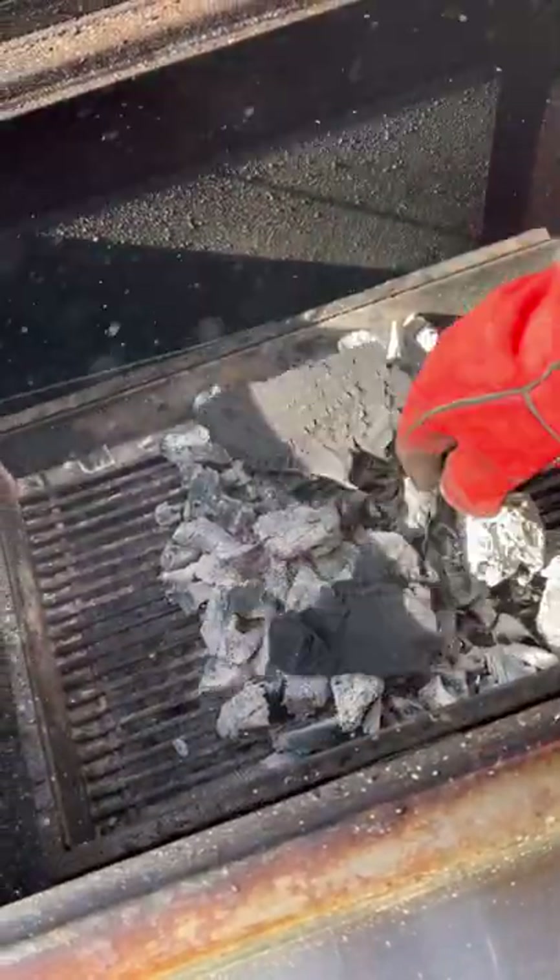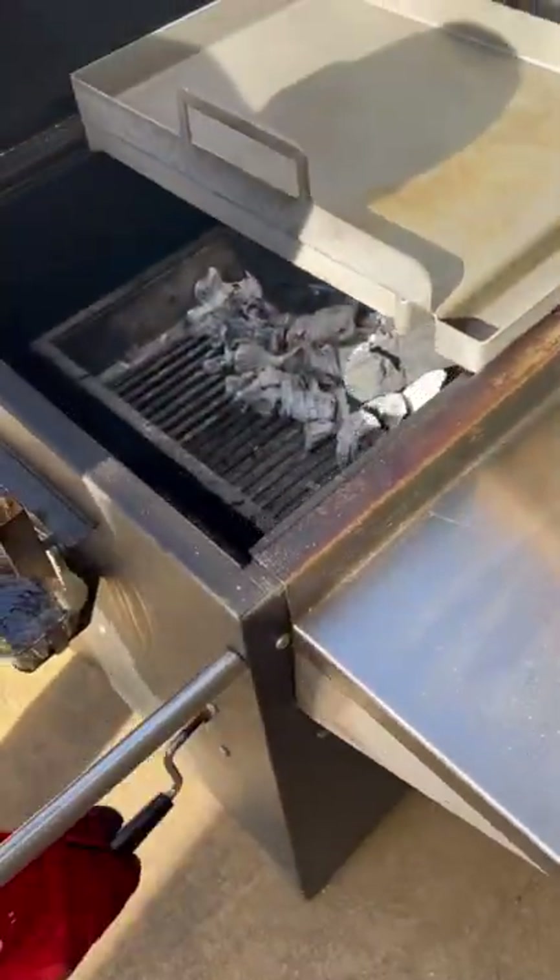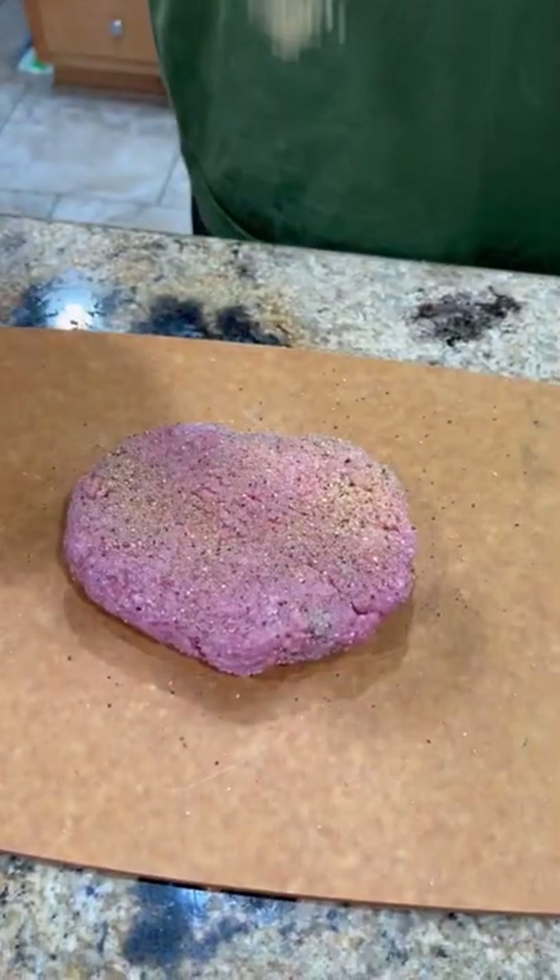Throw a couple more lumps of coal on there using the old flat top. Raise that coal back up underneath it and let it get hot.